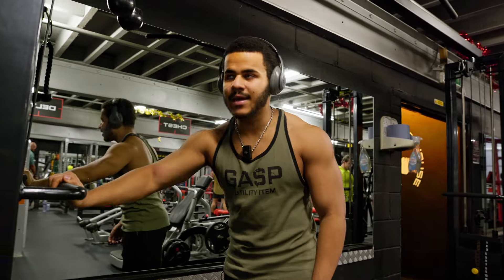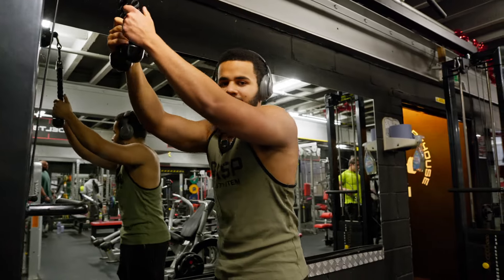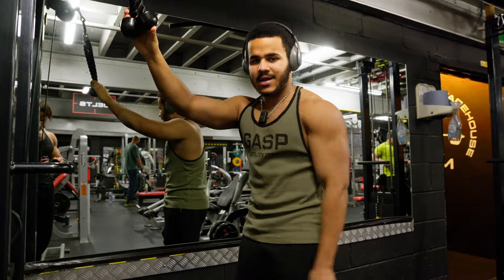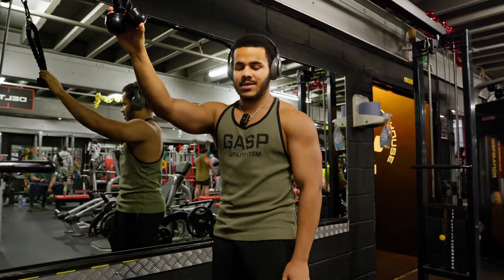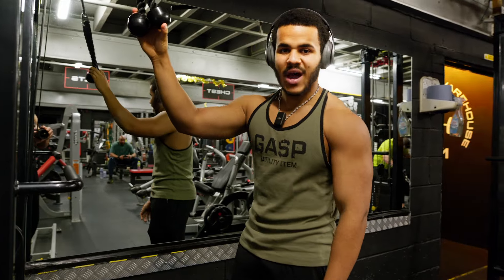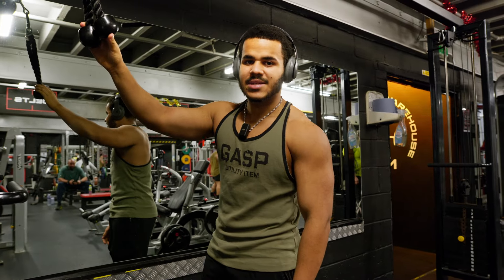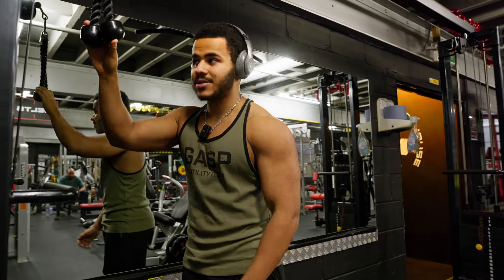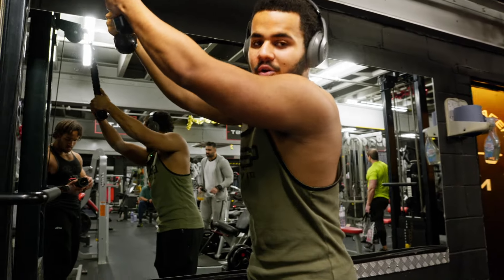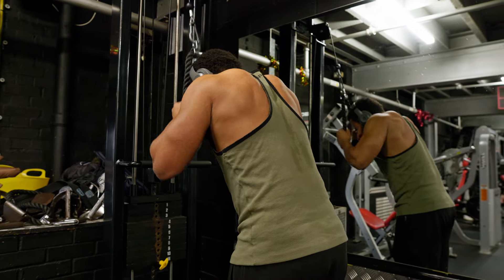Last tricep movement of the day — just a rope pulldown, fully working the triceps. We've done our katana extensions, and now just get a little more blood in the triceps, then we'll move on to the last bicep movement and we're done for the day. A nice productive session despite not having a crazy amount of energy and being a little sluggish at the start. I'm going to get my last two sets done and then we are going home.